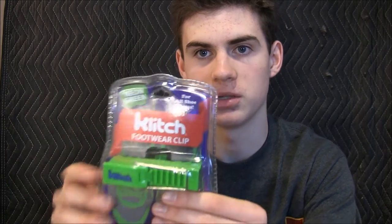First up, we've got something called Clitch. The goal of this is to connect your shoes or cleats together so they can hang off of your bag. They come in a bunch of different colors — this one is neon green, which is the one they gave me. Let me get it opened and show you guys how it works.